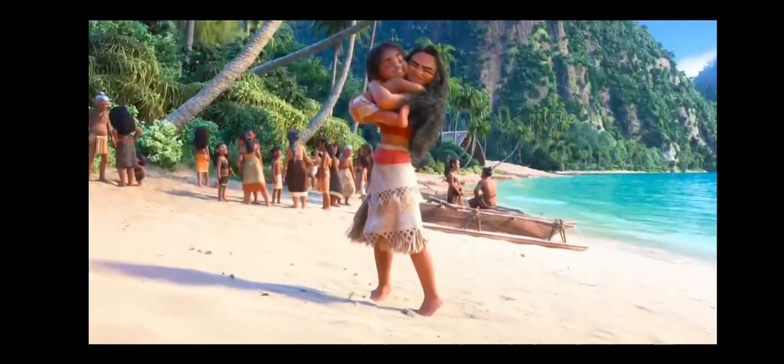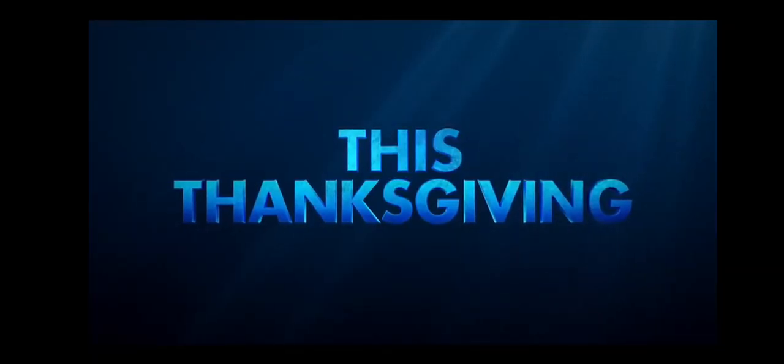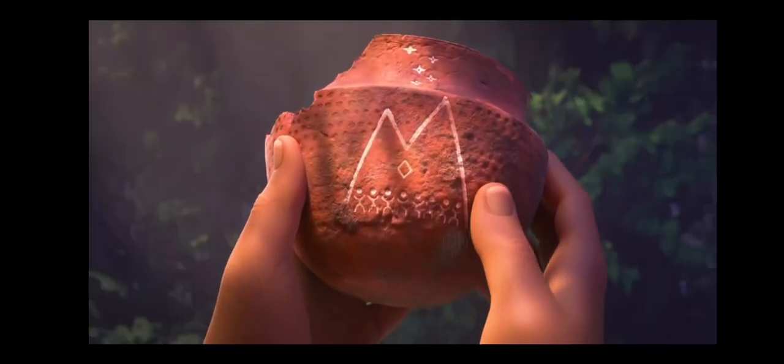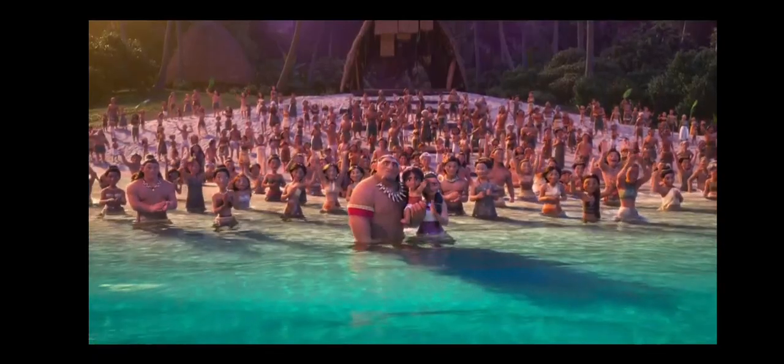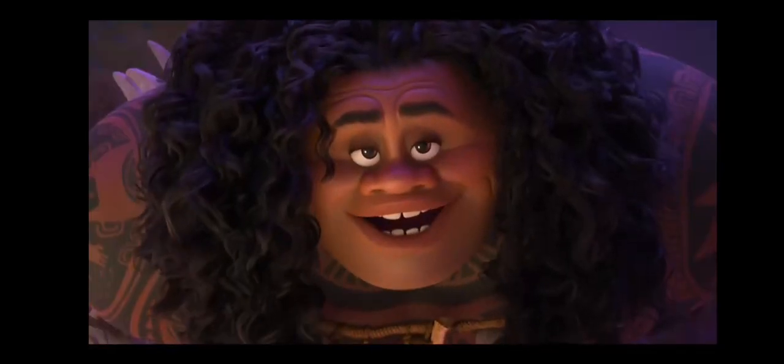Buuana! You were gone forever. It was three days. There are other people out there. It's my job to reconnect us all. You might want to hold on. Can I get a Chee-Hoo?